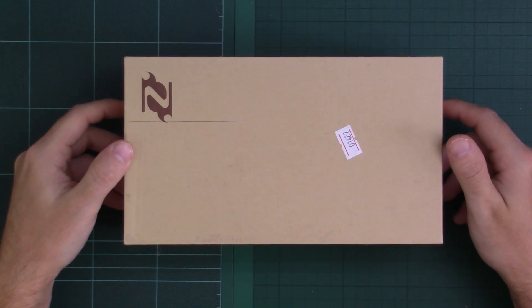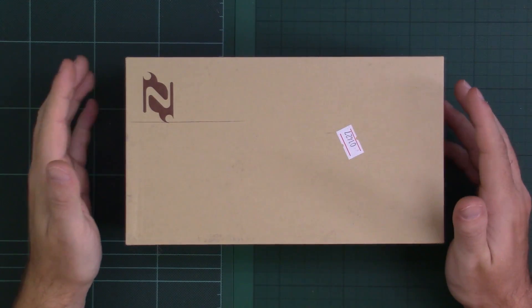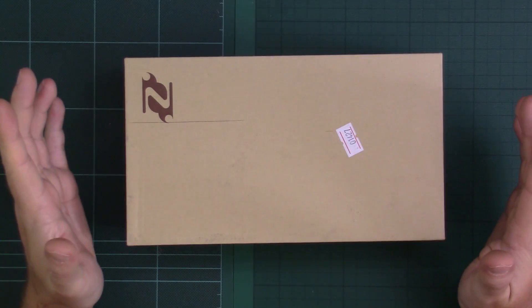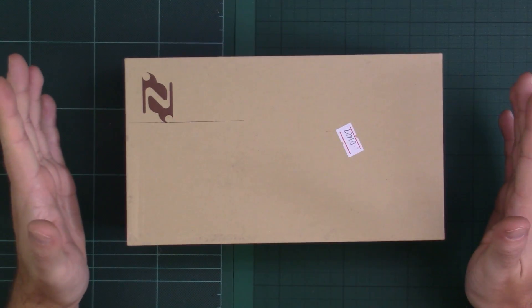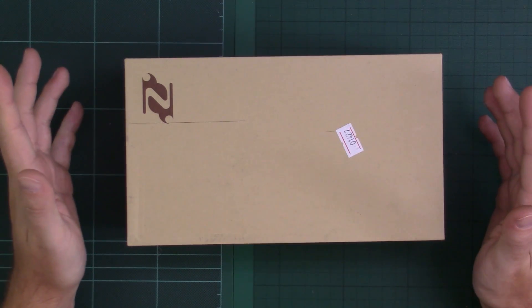Hi guys, welcome to another unboxing and review of a three-axis brushless gimbal. This one is the Zhiyun Z1 Tiny 2 — the second iteration of their tiny gimbal, designed for a Hero camera. What I'm going to do is a bit of an unboxing first, take a look at what we've got, and then mount it to a multi-rotor and look at the footage.